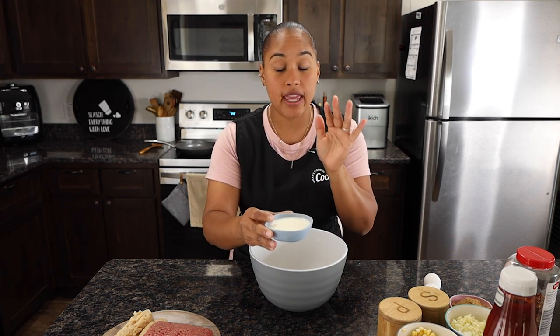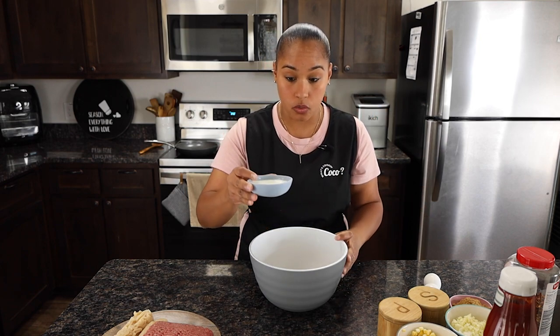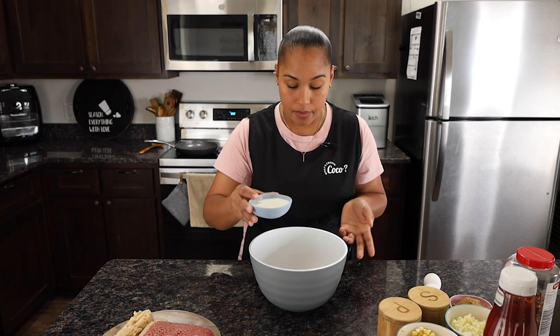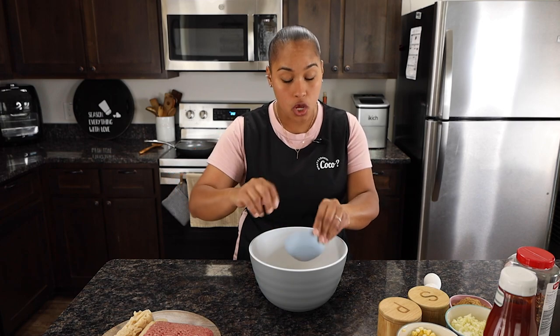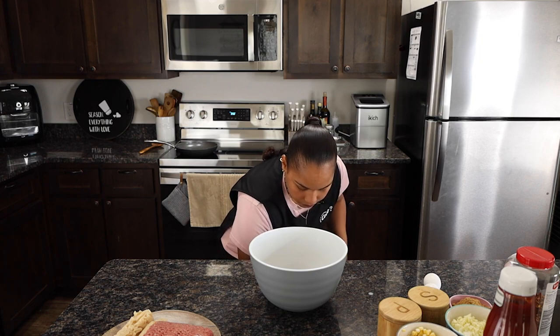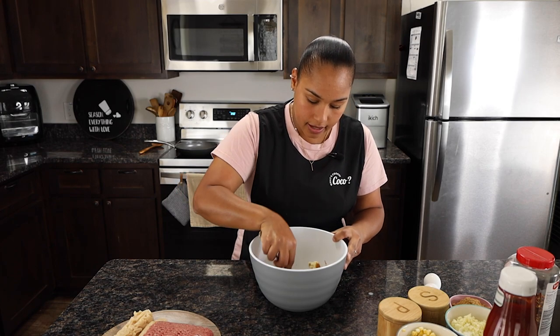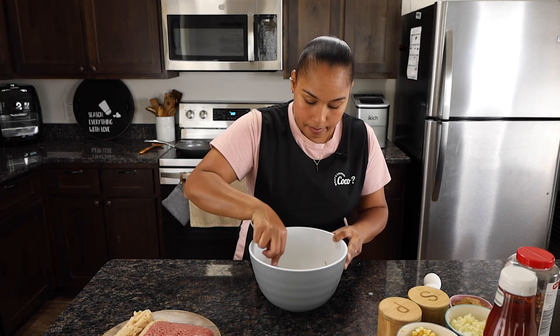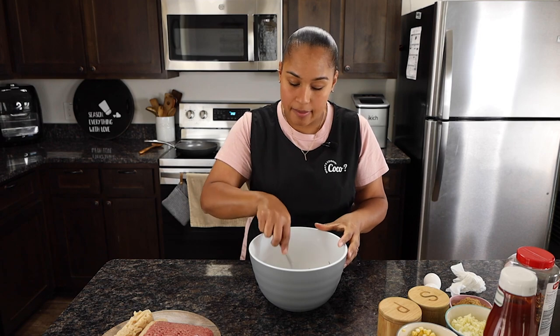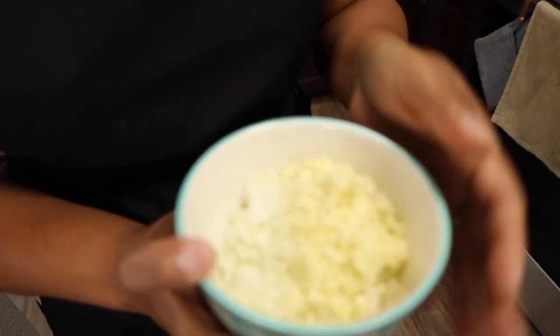With our bread we're going to need some milk. If you can't have dairy, you can use almond milk. We're just going to put about a third of a cup of milk, get a fork, and mush up the bread. Let it sit for about a minute or two — we don't need it to sit that long.